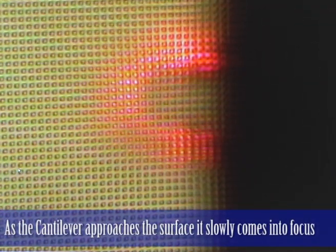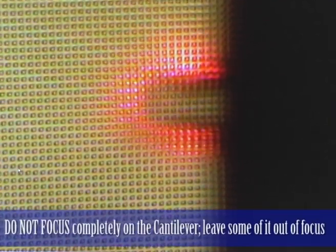I don't want to bring it completely into focus because it will contact the surface there.